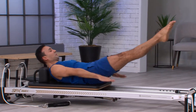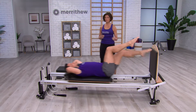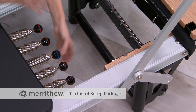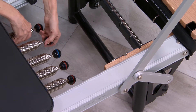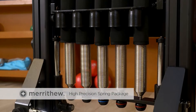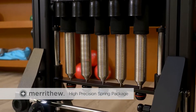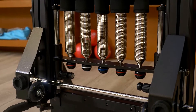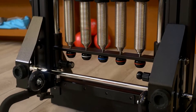Any Merithew reformer can be equipped with one of three spring packages. The traditional package features four 100% and one 50% spring. The high precision package is ideal for beginner or rehab clients and includes three 100%, one 50%, and one 25% spring.